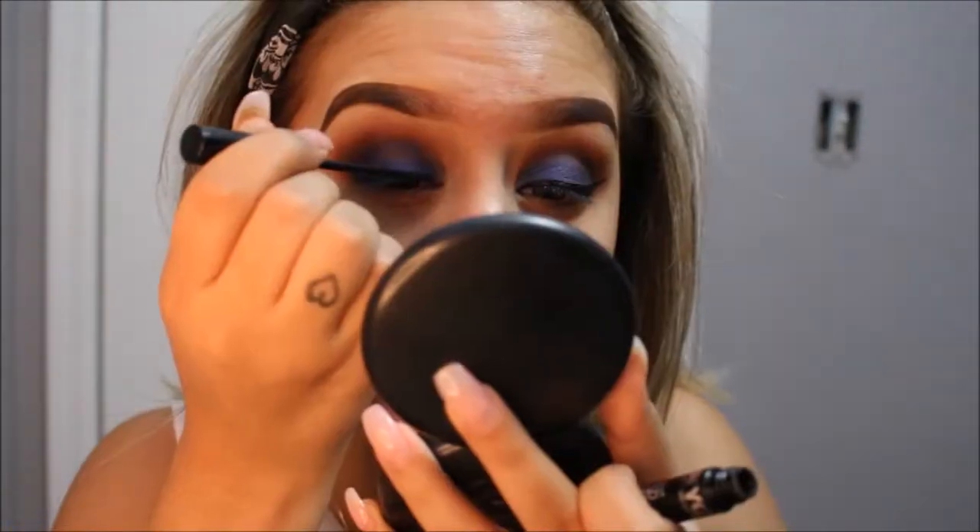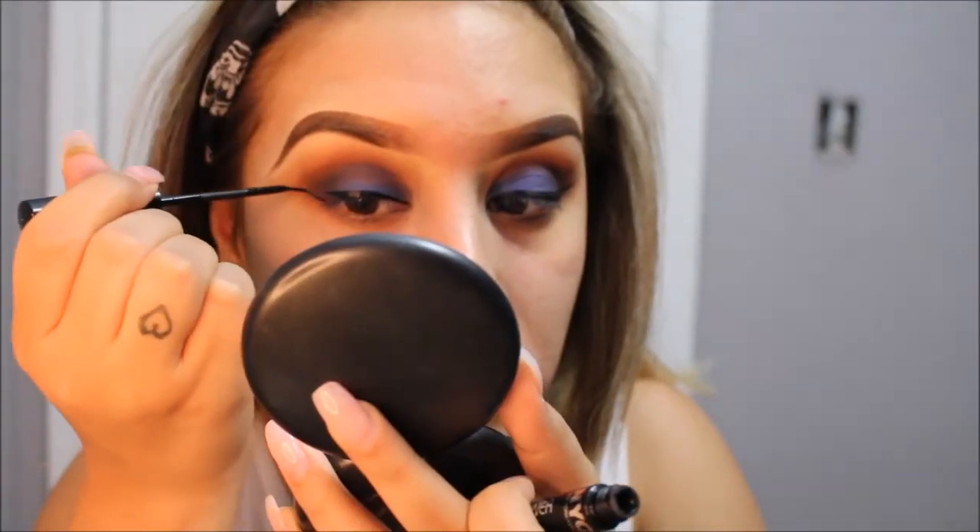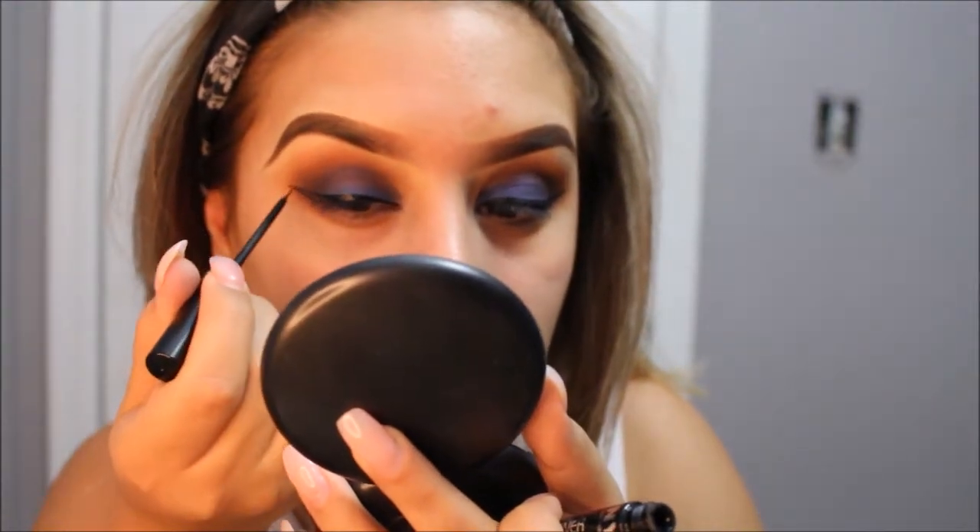By the way, if you guys want to learn how I do my eyebrows, I do have a tutorial for it and I will list it in the description box down below.